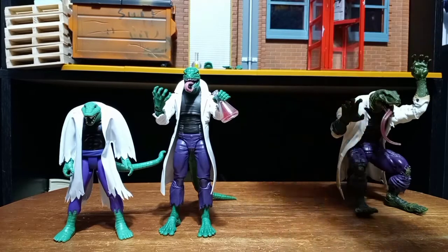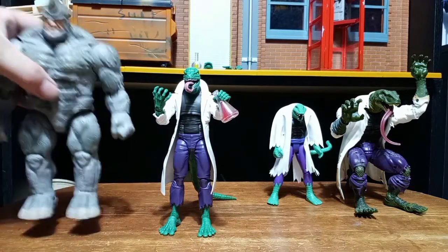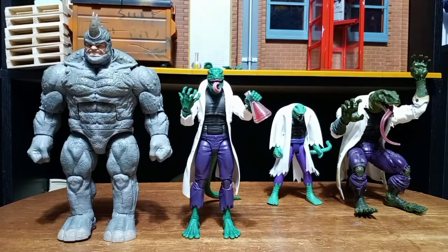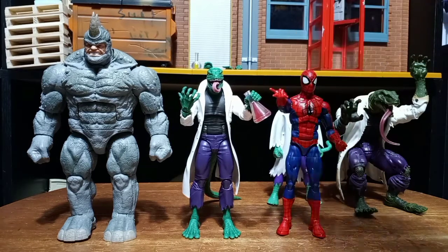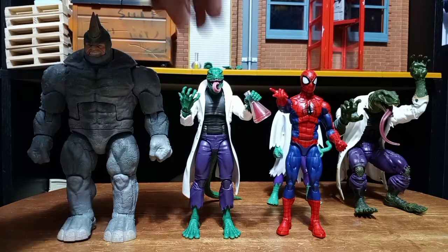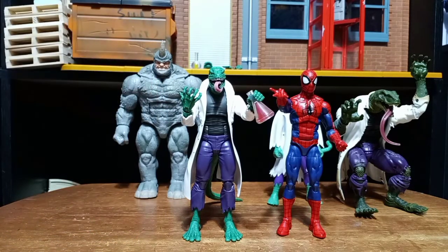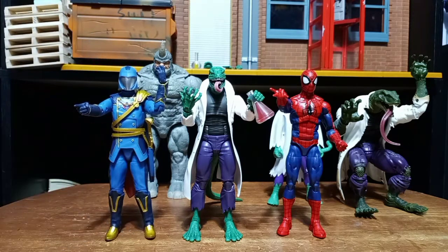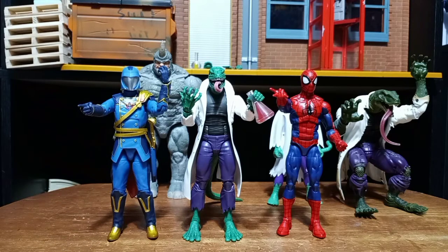We're going to bring in another big guy — the Rhino. And we'll go ahead and bring in Spider-Man from the Renew Your Vows pack. I do think the Lizard needs to be bigger. And last but not least, yours truly — Your Commander — the Jejo Classified Series. So let's get into some final thoughts.